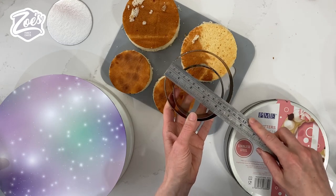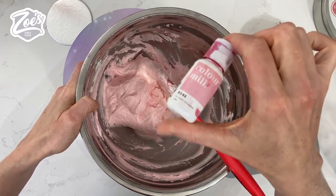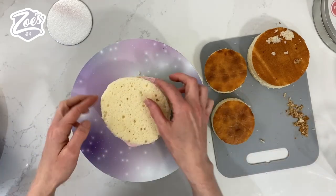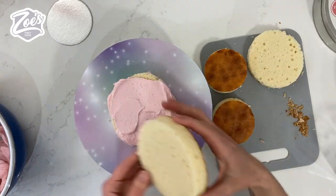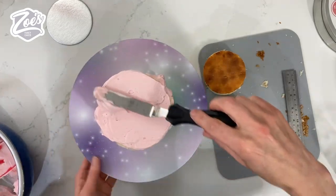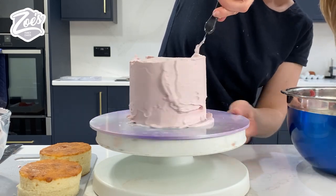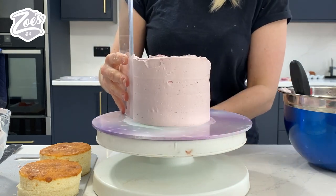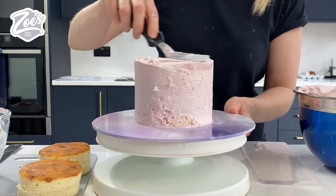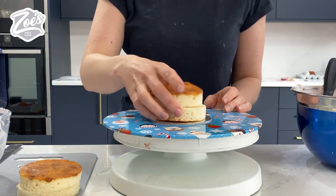While my chocolate bars are setting, I'm going to buttercream between my layers of cake. I've gone for fairly small layers because the chocolate is going to bulk it out a lot. I've used the same colors to color my buttercream as well. I'm only trying to take the cake to roughly the height of the chocolate bars — I don't want it to come above them. I'm just going to scrape any extra buttercream off from around the edges.